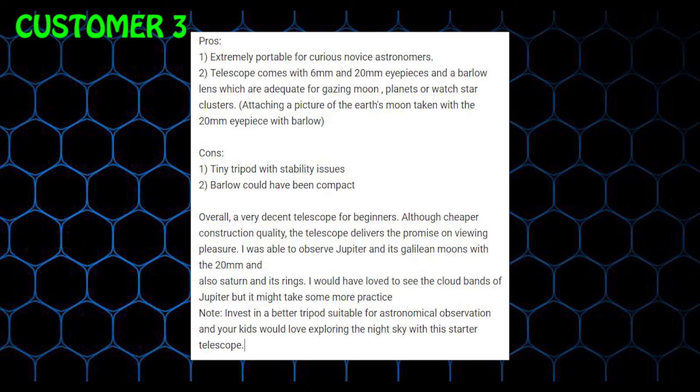Cons: 1. Tiny tripod with stability issues. 2. Barlow could have been more compact overall. A very decent telescope for beginners, although cheaper construction quality, the telescope delivers the promise on viewing pleasure.